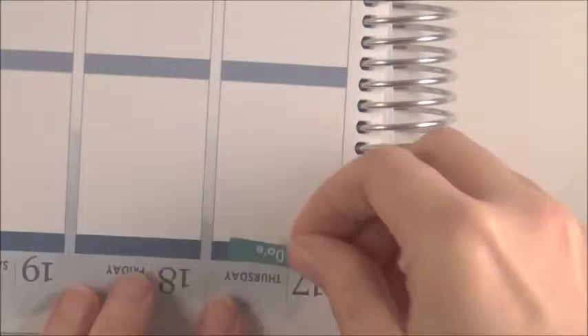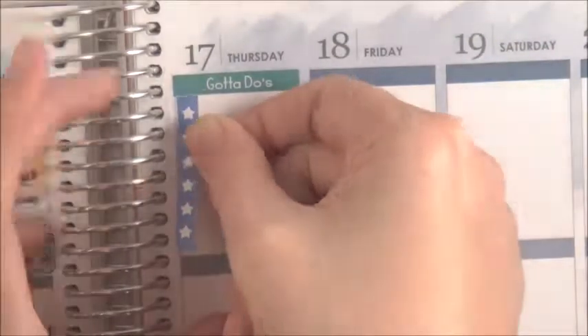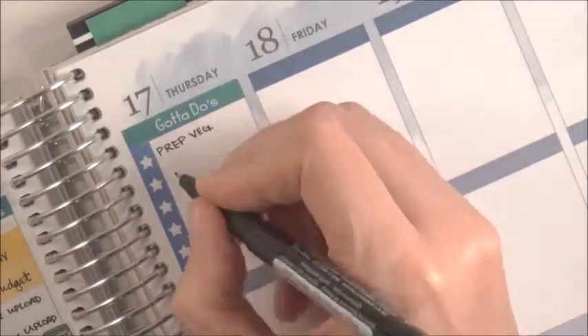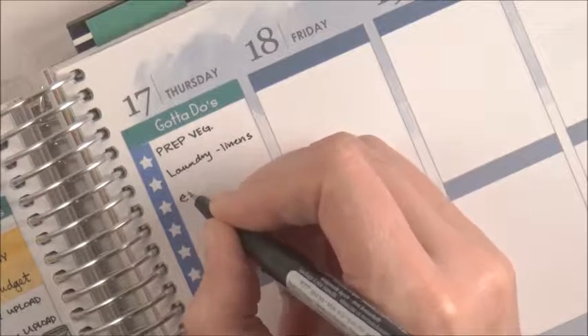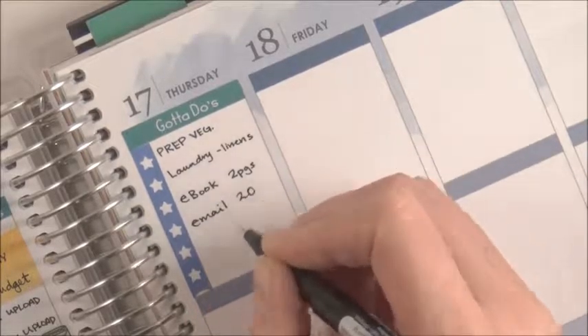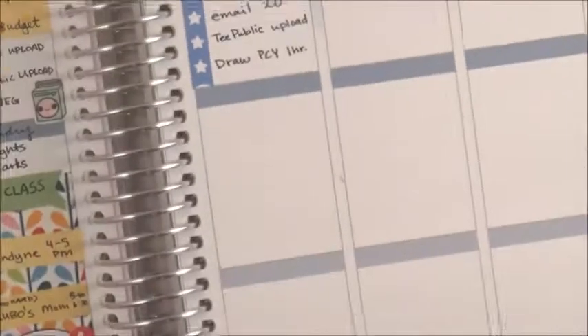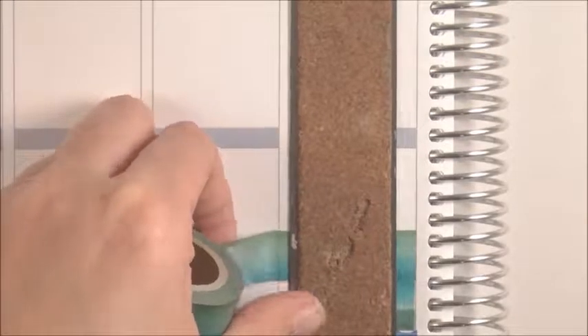Then on Thursday I pulled out another header — one that says 'gotta do's,' because I get bored with just 'to do today' over and over. More prepping vegetables, more laundry — I had to do my bed linens. Stuff for my e-book, and few public uploads because I did not do those the first three days. Also 'draw PCY' — PCY stands for Park Chanyeol, one of my favorite members from EXO. His birthday is November 27th so I'm drawing a portrait of him and want to get it done before his birthday.